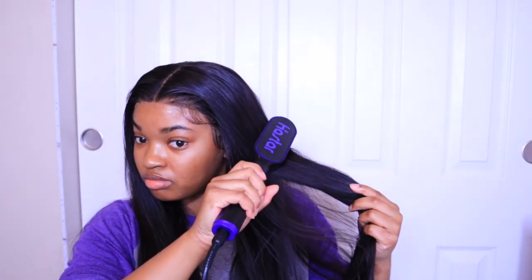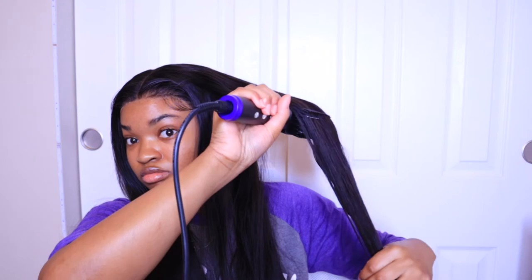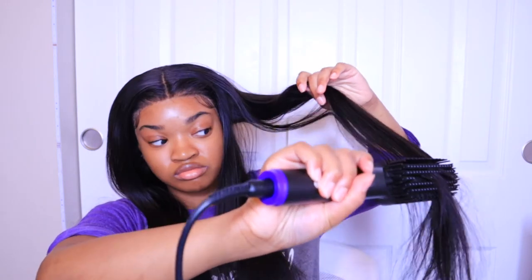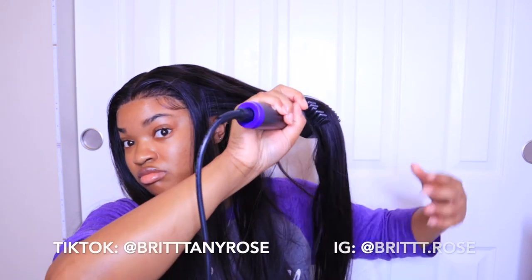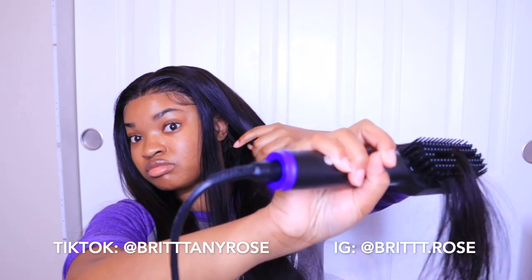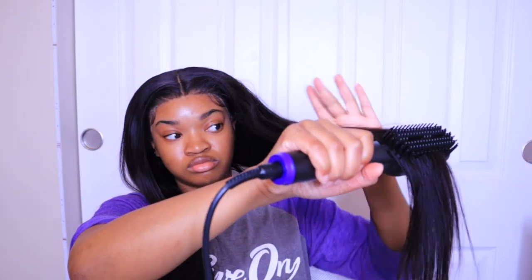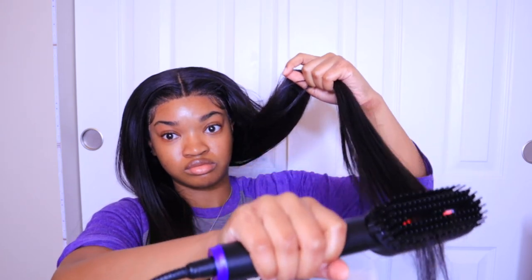Now I'm taking this straightening brush that was sent to me by a company on Amazon, and I'm going to use it to straighten the hair. Honestly it's a lot faster than a straightener and it worked better than I thought. If you want to see my thoughts on it, check out my TikTok or Instagram — I'll be posting a video there soon. And y'all, this hair is long — it went all the way past my butt.